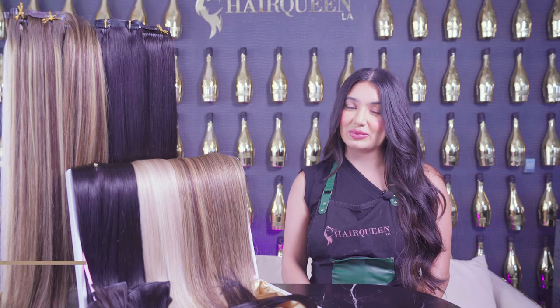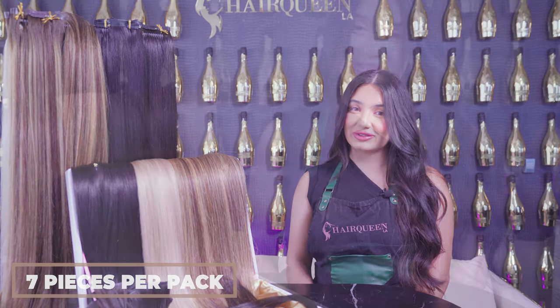Our invisible clip-ins are 100 grams per pack, which includes seven pieces. You'll get a variety of clips ranging from four clips to one clip, that'll fit your whole head.